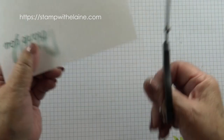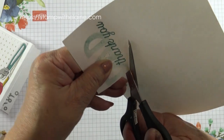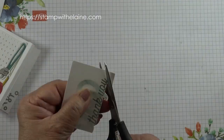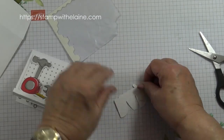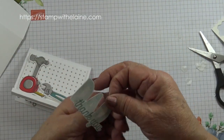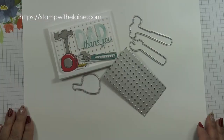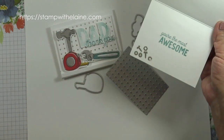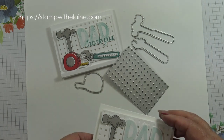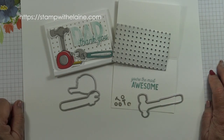Now I'm going to fussy cut this. Angle your scissors at a 45 degree angle and move the paper, not your scissors. Pop dimensionals on the back. And voila — the card is finished, and there's the inside. I hope you've enjoyed today's tutorial. Thanks for joining me today. Give me a thumbs up if you liked it and share if you can — I'd really appreciate it. That's it for today and I'll be back with more inspiration next time. Thanks for watching. Bye.